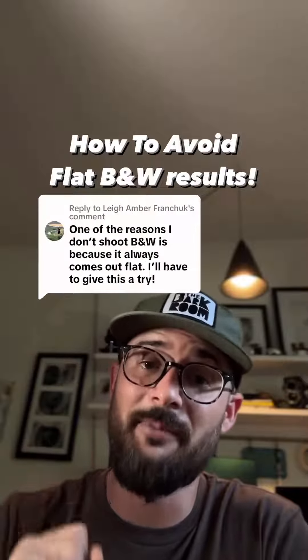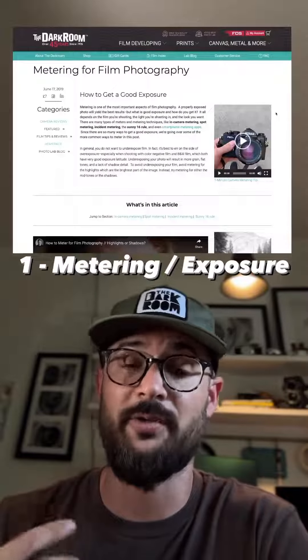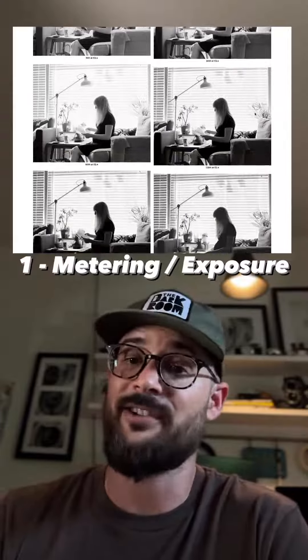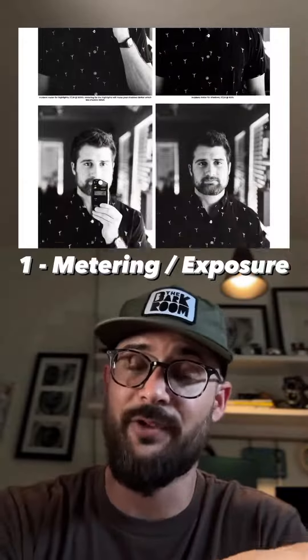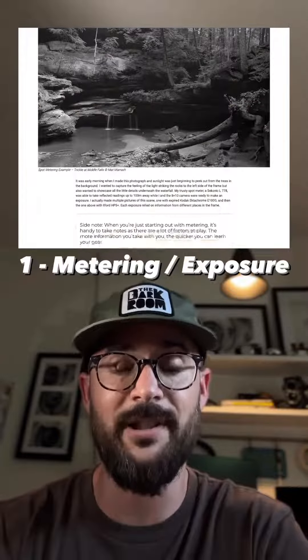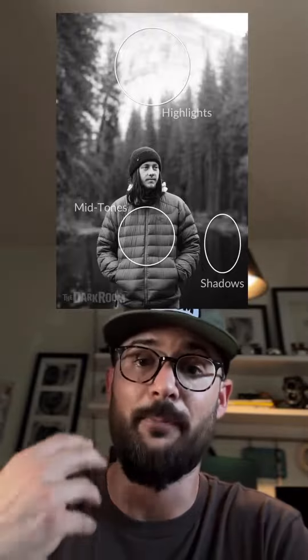If your black and white photos are coming back flat, there are multiple different things you can do to fix that. Number one is metering. If your photos are flat or muddy, it's because they've been underexposed — all you have to do is open up a stop or two. You can do that in ISO by underrating it, like shooting 400 as 200 and getting it developed normally, but I prefer to do it in metering — just meter for the shadows, which will give you more light and make your photos look a lot better.